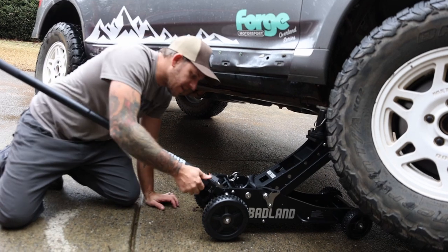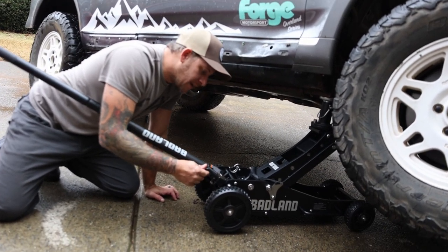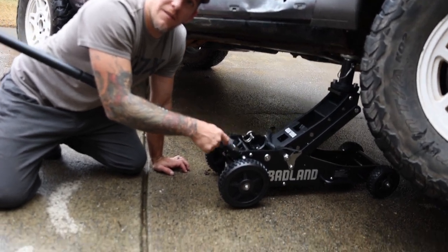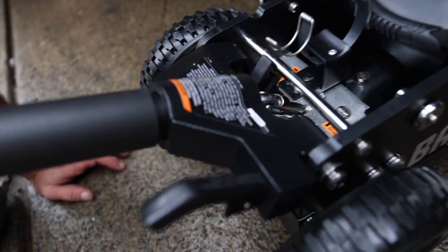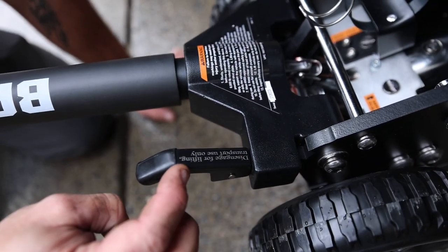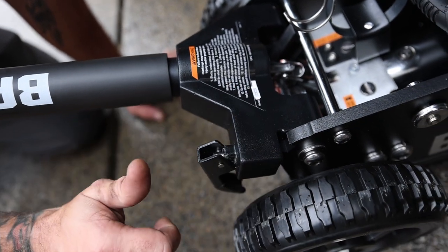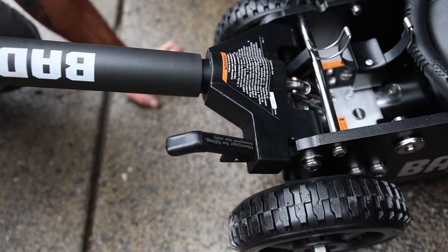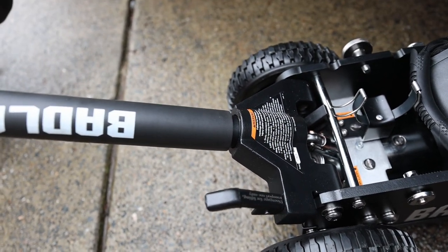There's a label here that says 'disengage for lifting, transport use only.' I'm not sure which position is which — I'm sure the instructions would tell you, but I tossed them across the garage.